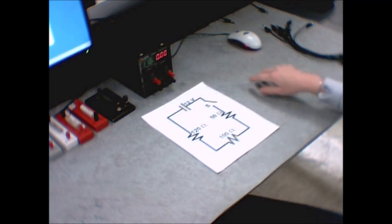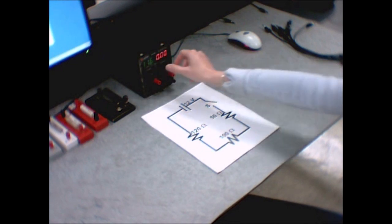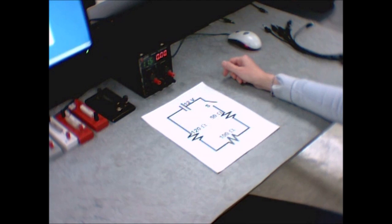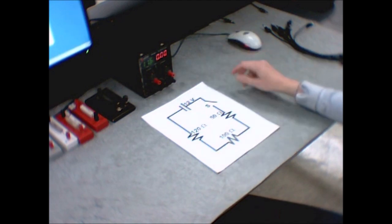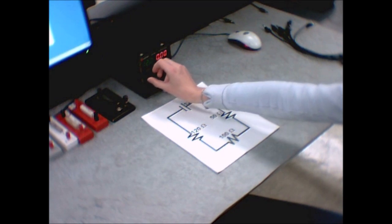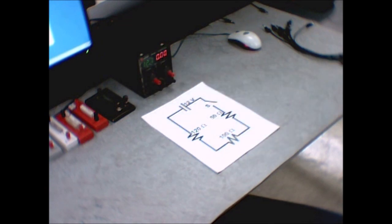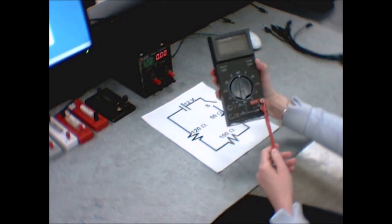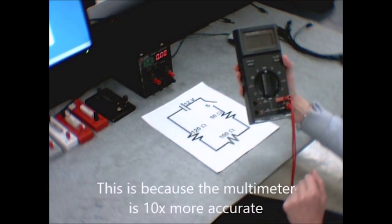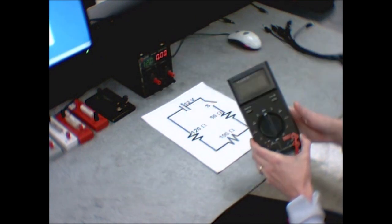You can turn that on right now. There are two knobs: a current knob and a voltage knob. Turn the current knob all the way up so we don't limit how much current the circuit can draw. We are going to set the voltage — take the voltage knob and set it to 12 volts as exactly as you can. We are never actually going to use the numbers on this screen in our calculations. Instead, we grab a multimeter and take all our measurements of voltage and current from that.